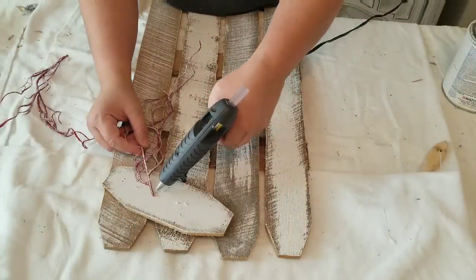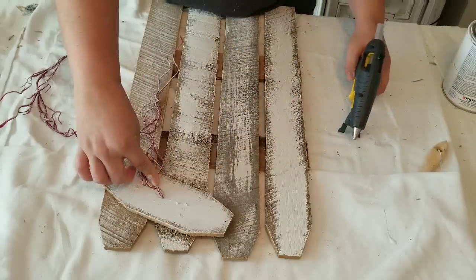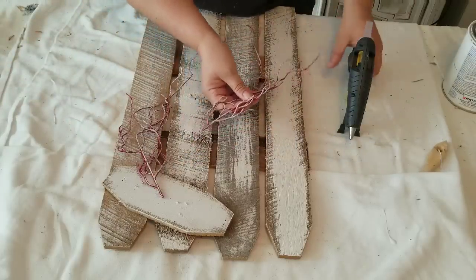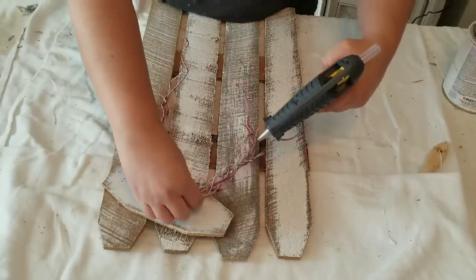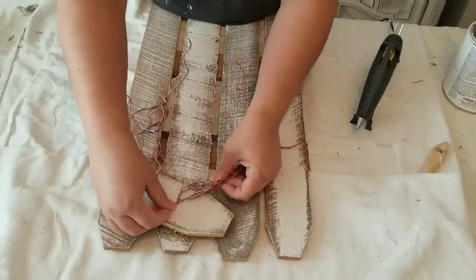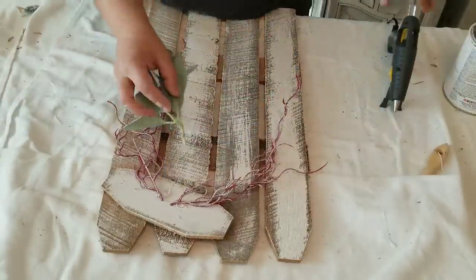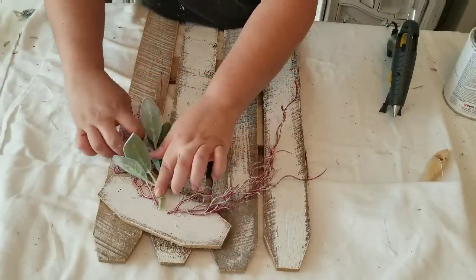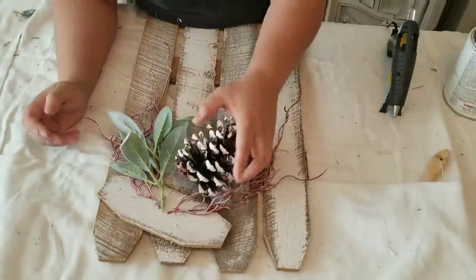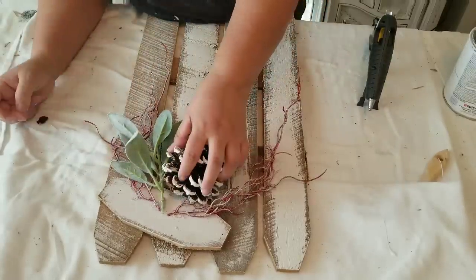Once the paint was fully dry I am hot gluing decorations, sticking with the same style and same decorations that I have on the wreaths — I want everything to have the same kind of style. So I am using two of the red picks, bending them a little bit so they kind of hang down and fill in some of the fence on the bottom. I'm also adding a little bundle of lamb's ear and some other decorations — a bulb and a pine cone. The pine cone and the bulb I'm having a little hard time getting to stick, but eventually I got it.